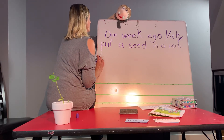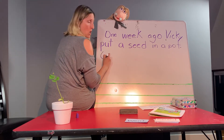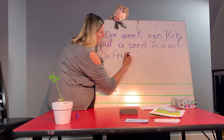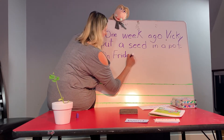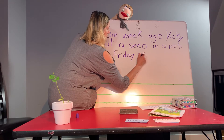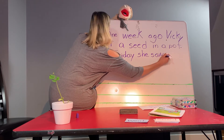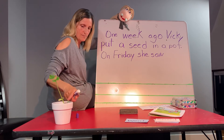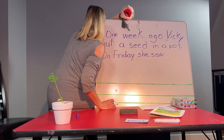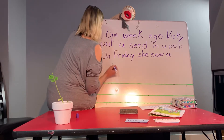You see the plant? It didn't look like that a week ago. But on Friday — remember Friday, guys, we wrote all the days of the week — Friday. She, that's you, Miss Vicki. She saw a shoot. You see the little shoot over there? That's what we saw on Friday, but now we see this one too. That's what the shoot looks like. On Friday, she saw a shoot.